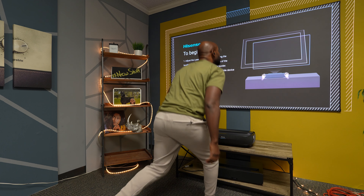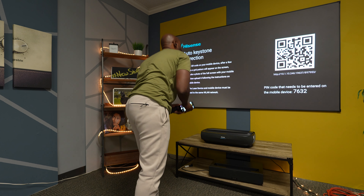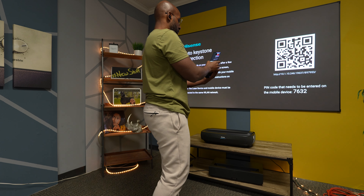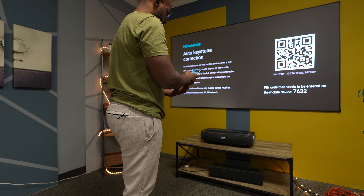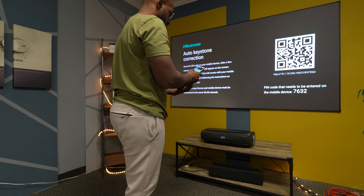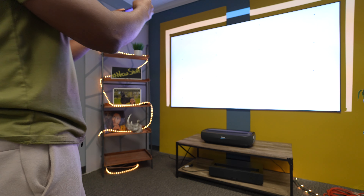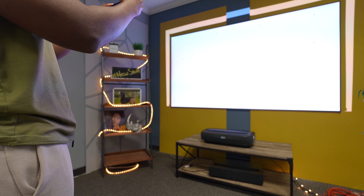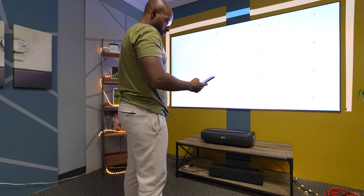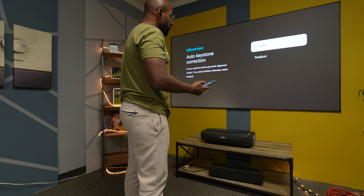I want to talk about something that really impressed me. I've set up a lot of projectors in my day, and BenQ has always been the easiest and most user-friendly to set up — but now BenQ actually falls at number two. This setup was super easy; I've never seen it done like this. Hisense, you definitely get a feather in your cap for this one. You just set it on your table, and they give you little feet that keep the projector in place even if you bump the table. When it comes to auto keystone, I don't think you'll ever need to manually keystone this thing because the auto keystone is absolutely the best in the business.